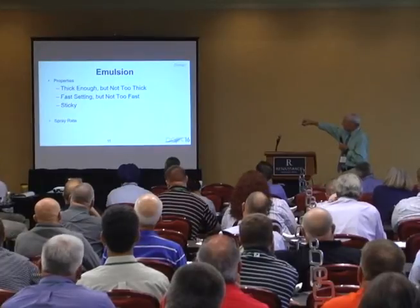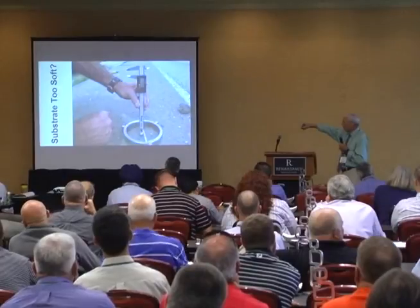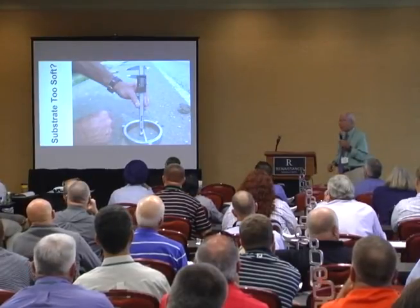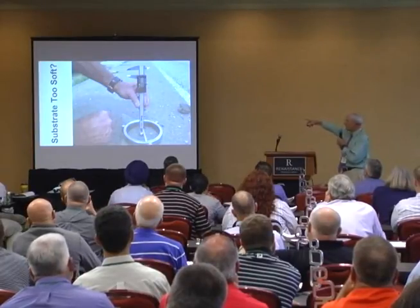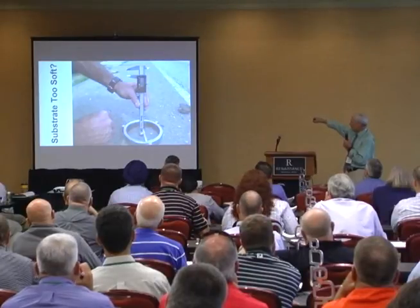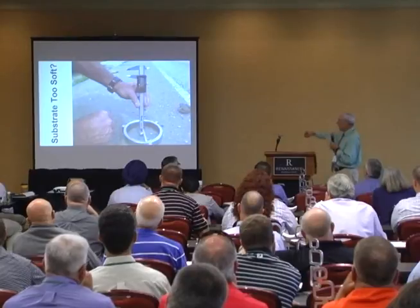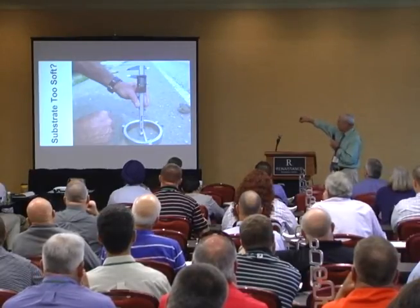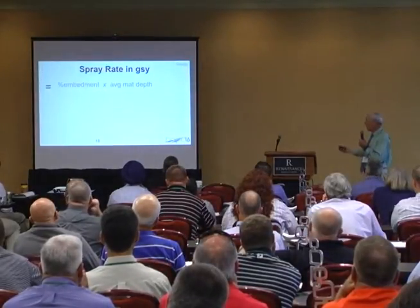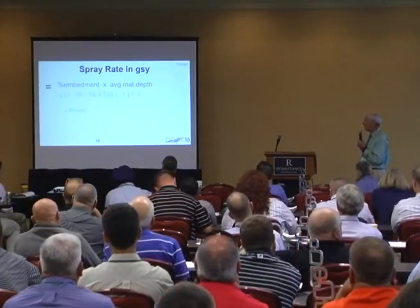Thick enough, not too thick. Fast setting, not too fast. Sticky. Embed chips about 30 to 50%; traffic embeds to 75%. For substrate: here's a test the South Africans came up with. This is just a ball bearing — we've got a little jig, we take a Marshall hammer, put it on that ball, drop the hammer, and measure with a depth gauge how much embedment. There's a whole criteria for determining whether this is too soft a substrate to chip seal. If you can't tell just by looking at it, that's a decent way to figure it out quantitatively.